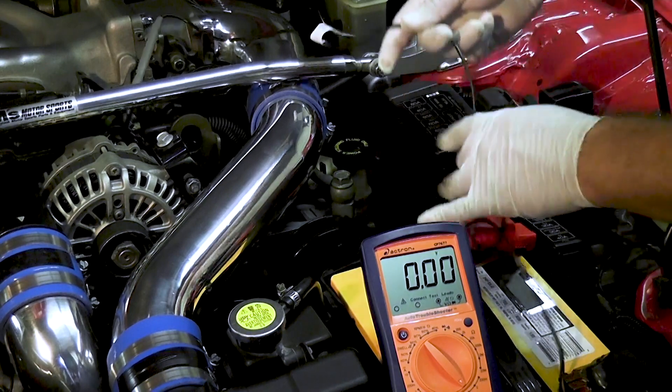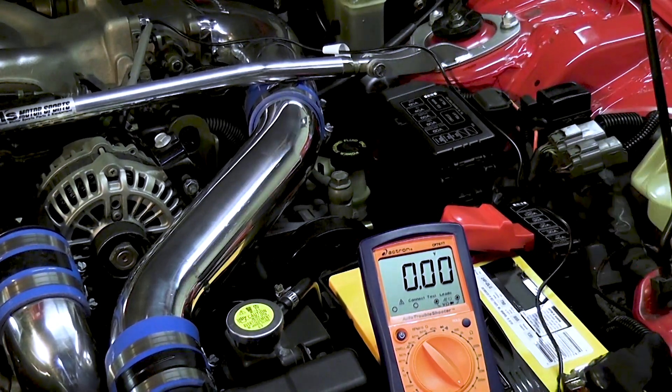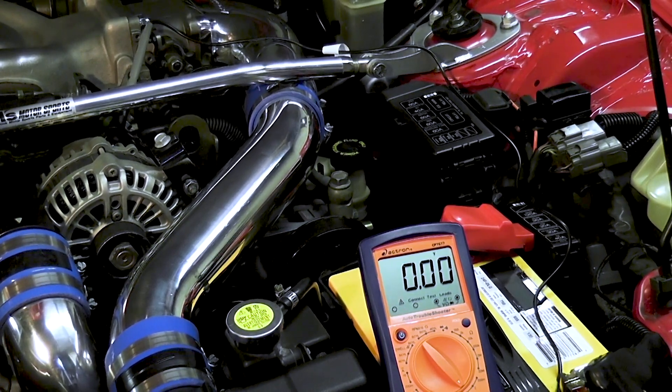However, for this test to properly work, you've got to have a full load on it. So I'm going to turn on all the headlights, the heater, AC — whatever it is that has an on and off button, you want to have it on. I'm going to turn on the vehicle.